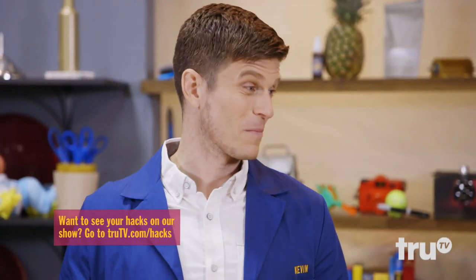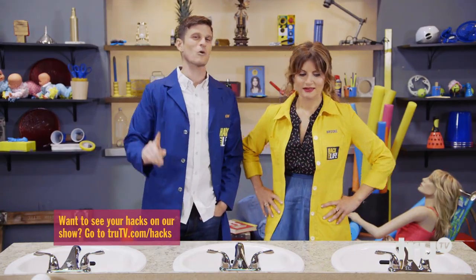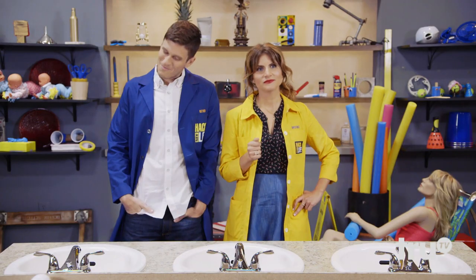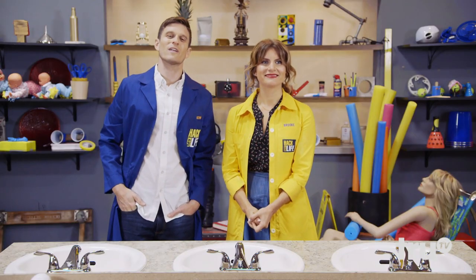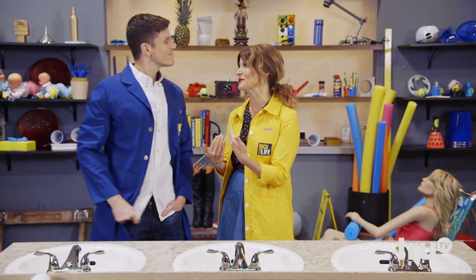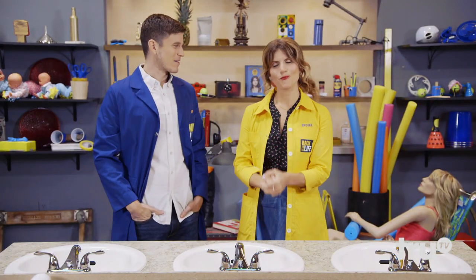All three hacks are completely viable. Totally — only one can get the coveted seal, Brooke. So what's it gonna be? Well, since the bottle was roughly a four-hour build and I don't have a wet-dry vac at home, I'm going with the hanger. As am I. Congratulations, Matt! You just won our coveted Hack Seal of Approval. I just feel like I know you so well at this point. We've been through this. We have.